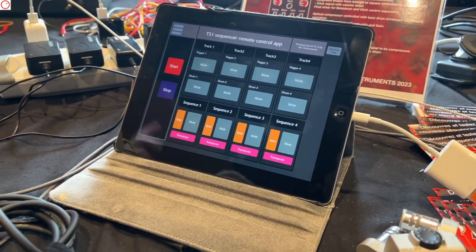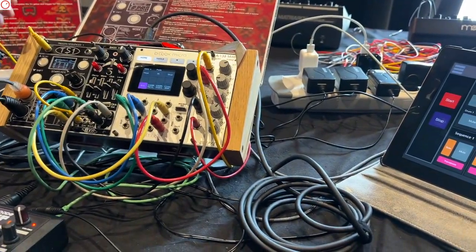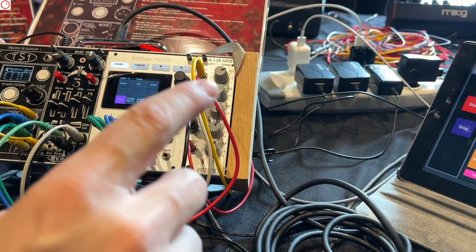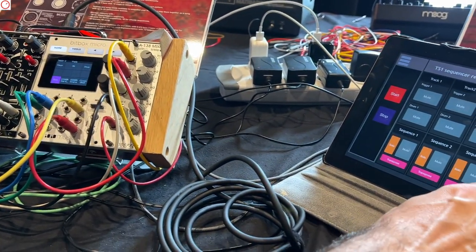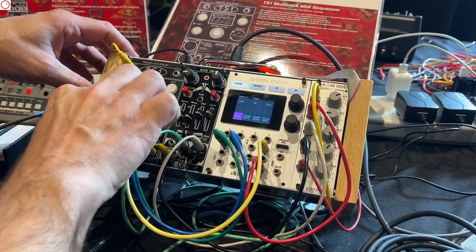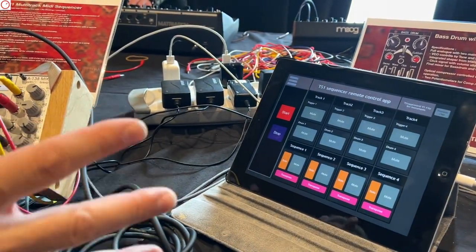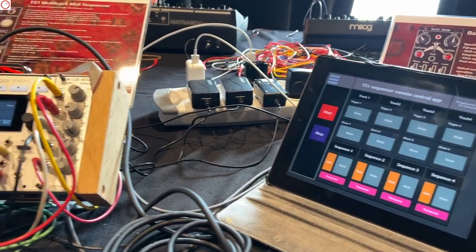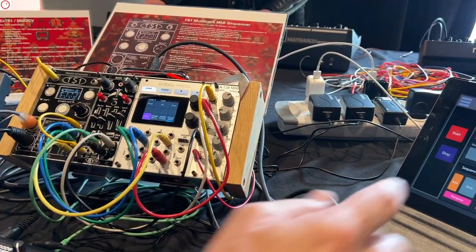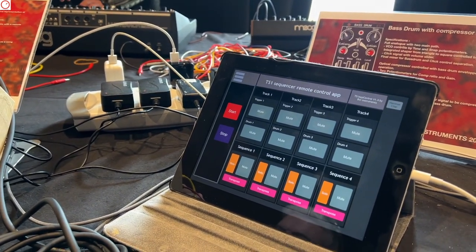The MIDI input is here. There are many controls internally that receive the MIDI. For the triggers and the drums, we can make the mutes with the interface — it's more practical.